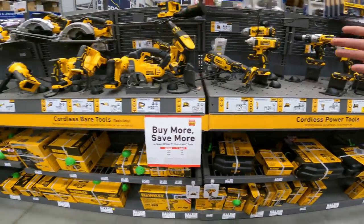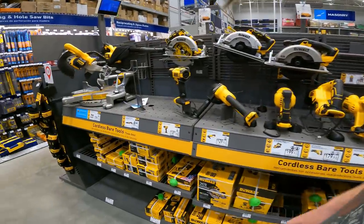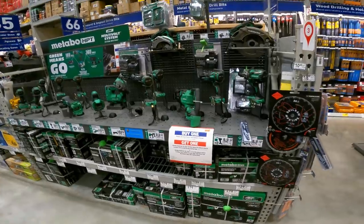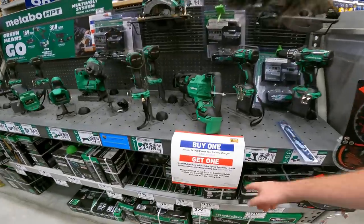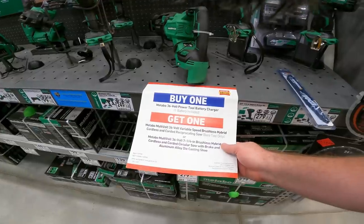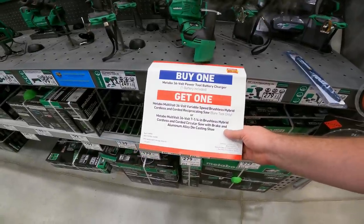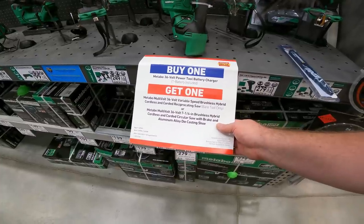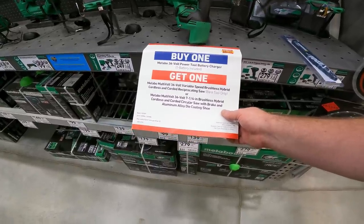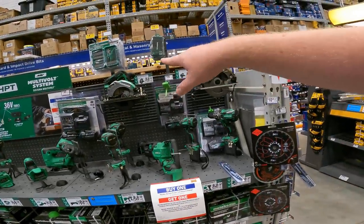With the Buy More Save More event you can save some big money, especially when you find those clearance prices. Metabo doesn't want to be left out — buy a 36-volt power tool battery charger and get the 36-volt variable speed brushless hybrid cordless and corded saw, or the 36-volt quarter-inch brushless hybrid cordless and corded circular saw with brake, aluminum alloy die casting shoe.